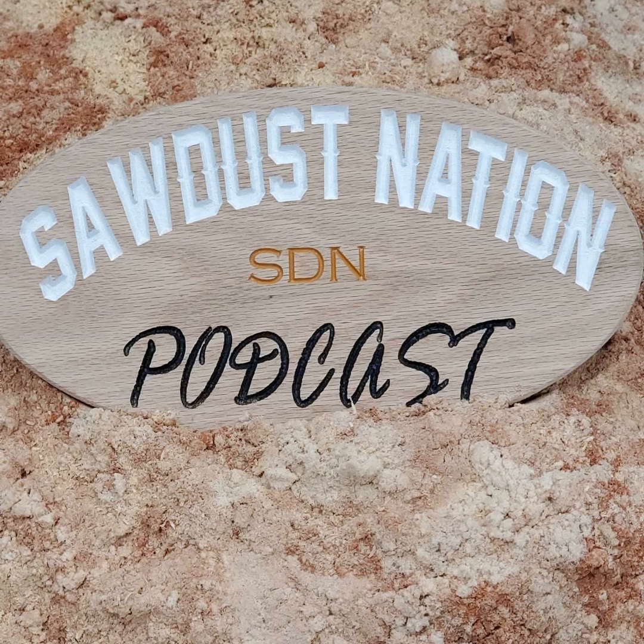Welcome to the next episode of Sawdust Nation with Josh. Josh, you there? Sorry, you can't be falling asleep. Are we recording right now? We are. What are you doing? Falling asleep? Did you do the intro? I don't know where we are. I just started. I'll start again. Okay, I'll pay attention this time. All right, don't fall asleep.